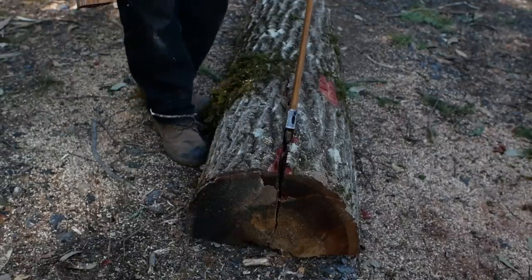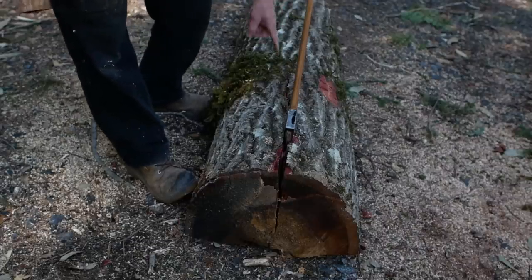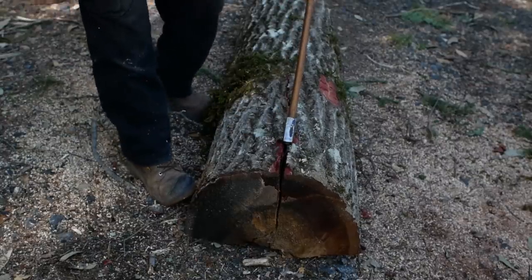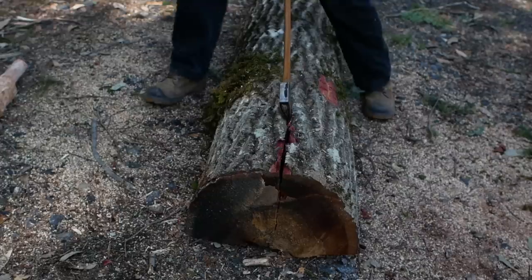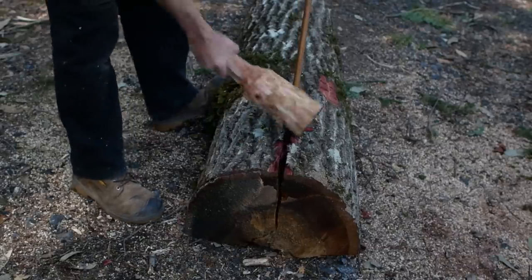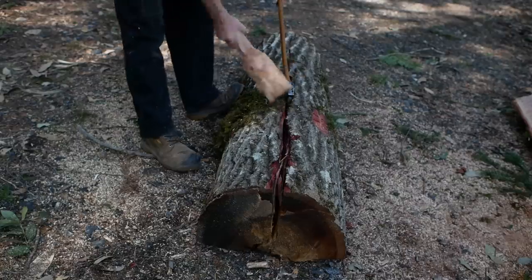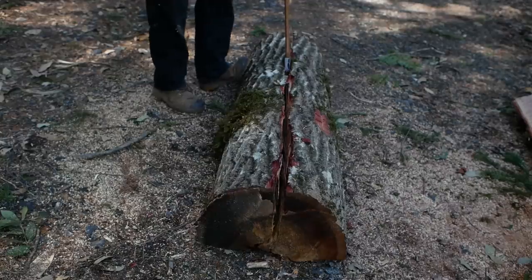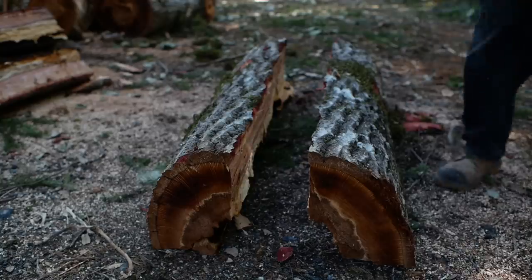Another way we could do this — possibly without needing any wedges — is to just take the axe out and chase the split. With the right axe, especially if you can tell where it's going to split, you can also just chop and chase this line along if you're pretty sure of your accuracy. But it's really not usually going to be the best way to proceed for most people with most axes and most logs. This is easy to split because we're really just splitting a rind of wood — we're not splitting a 14-inch log.